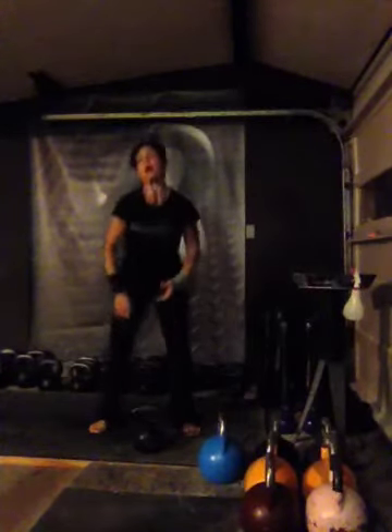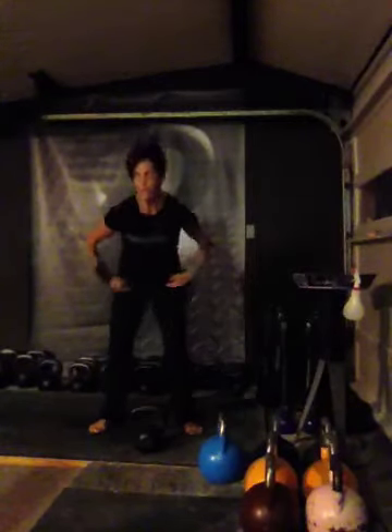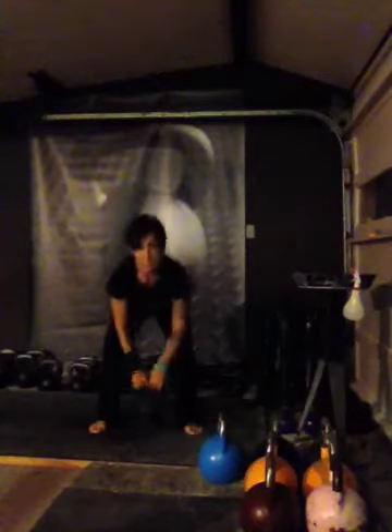These are all two-hand swings — just straightforward, nothing fancy schmancy. We're going to get going in five seconds. We're going to start our first set of two-hand swings. Are you ready? Here we go, 10 reps.